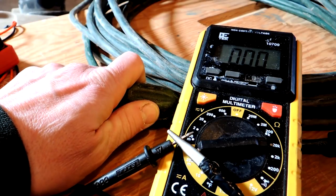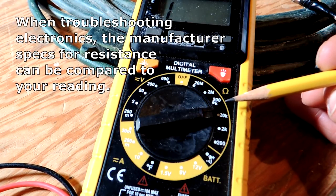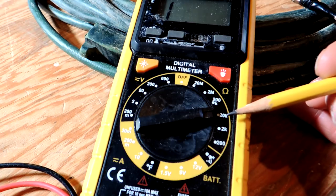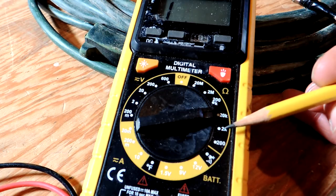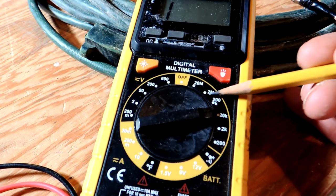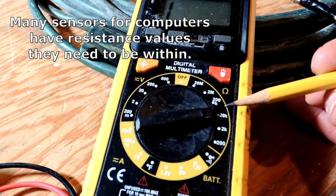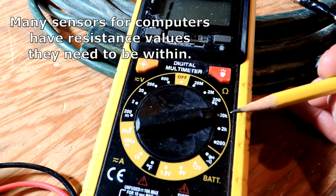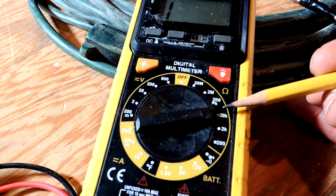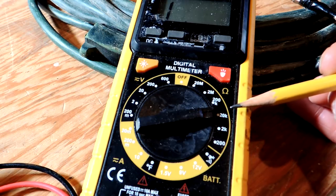If you get into using an ohm meter for diagnosing an electronic circuit, you're going to have to check with the manufacturer of that circuit to determine what different resistances should be. An ohm meter might be used in an automotive setting if you're diagnosing the computer areas of a car, or if you have a refrigerator, dishwasher, or furnace with electronics that went bad. All these things have electronics now, and the ohm meter may be used to diagnose certain parts of a circuit by following the manufacturer's diagnostic procedures.